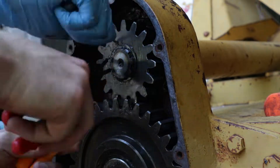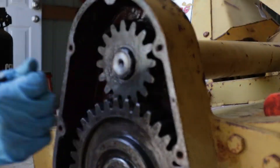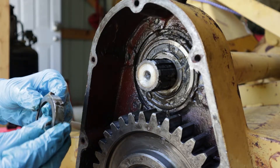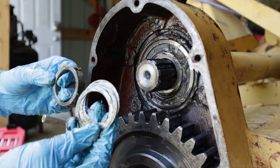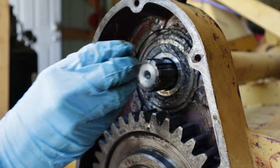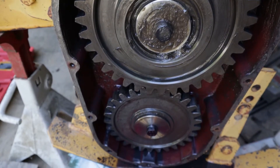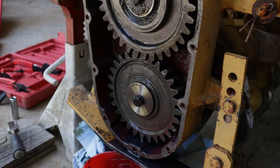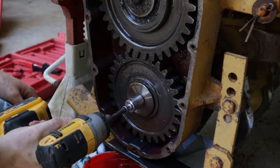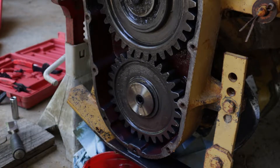Inside the gearbox there are three gears: the top gear which comes from the actual PTO, a transfer gear, and then the bottom gear that's on the shaft. We'll start by removing the top gear. Once you clean it up you'll see a ring clip — pry that open, pull it off, and then the gear will slide off. Underneath there are three little washers, a spacer, and then a fourth washer that goes all the way underneath.